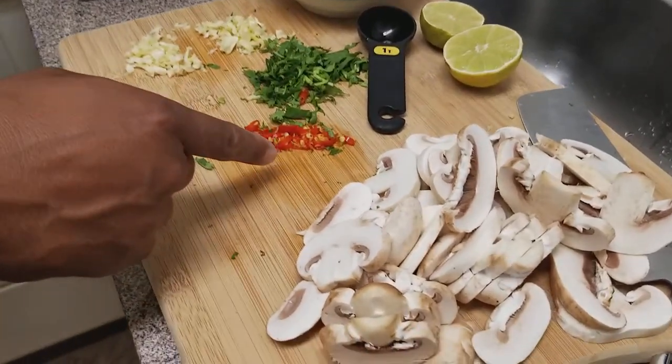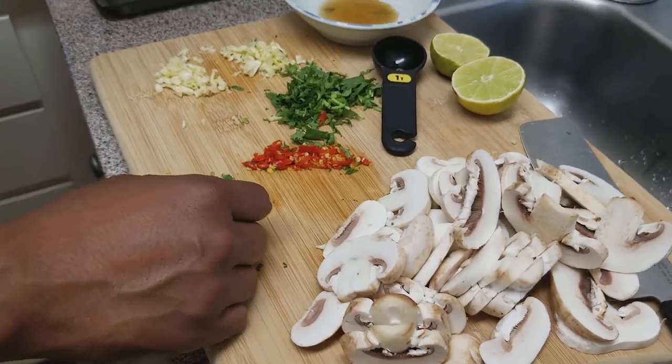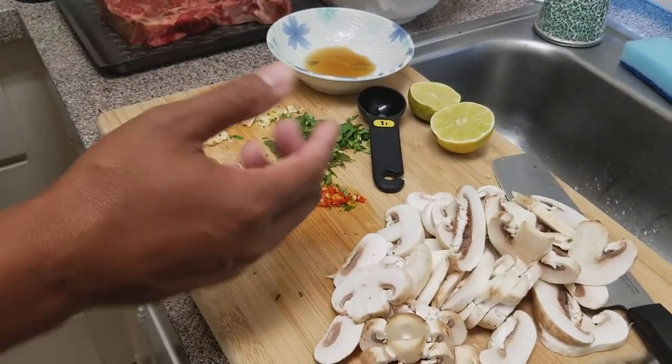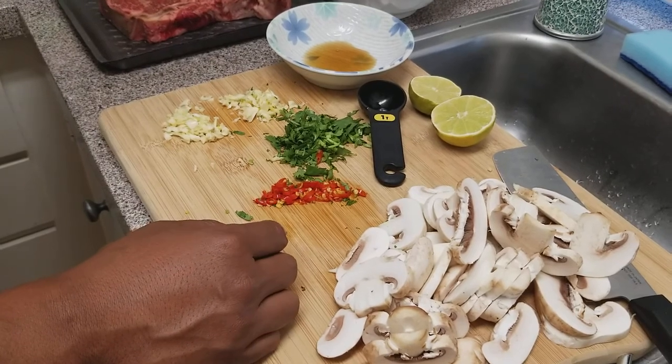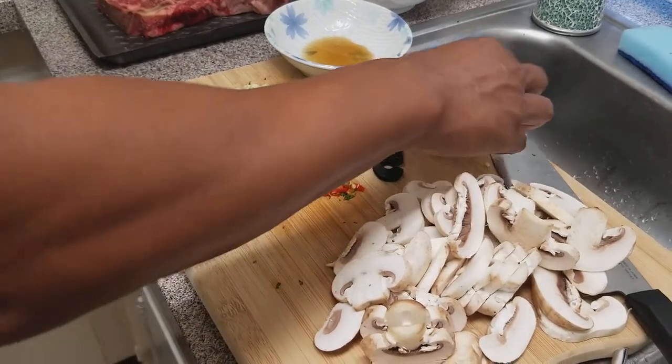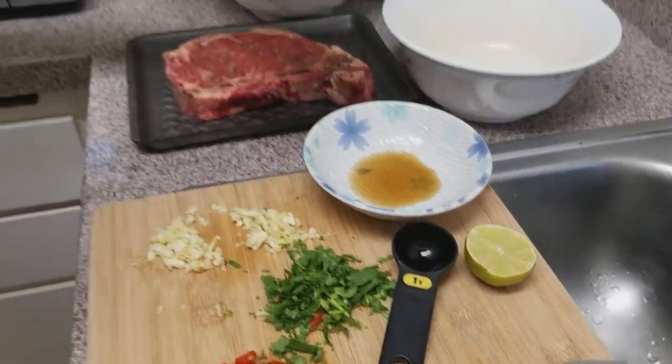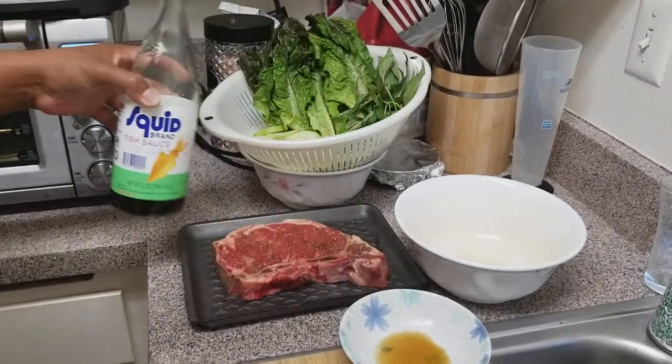I like my pepper, so I've got two pieces of Thai pepper here. Honestly, you don't really need to put the pepper if you don't like it too spicy, or at all. One piece of lime, and then a tablespoon of fish sauce — this is the brand I'm using, also from the Vietnamese market.